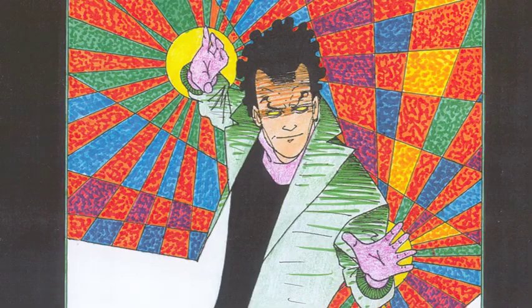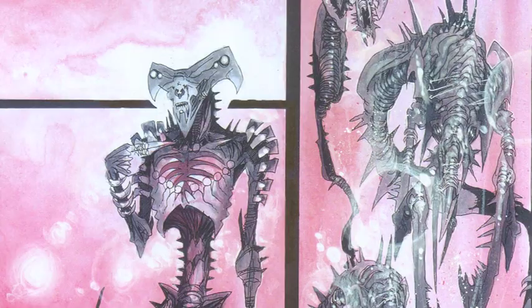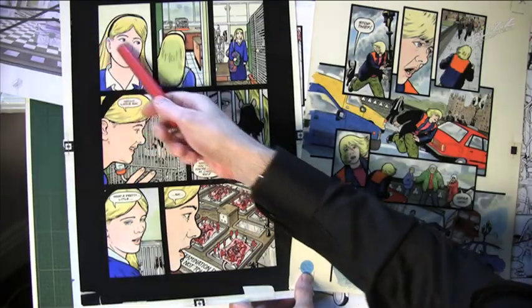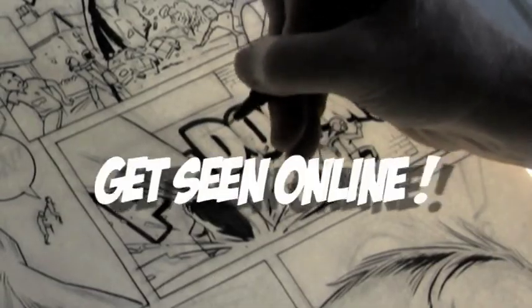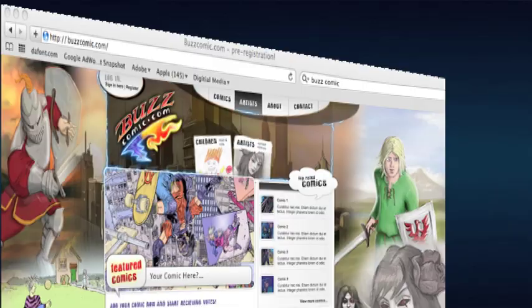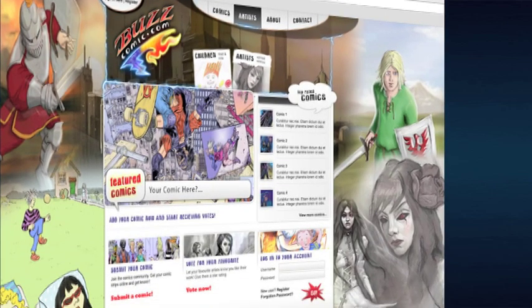In this way, we can create a very vibrant comics community where people can get feedback. They can get encouragement. They can learn from the tutorials. They can contribute to other people's learning. The most important thing for a comics artist is to get their work seen, to get an audience. With Buzz, you can put your work online, you can get it seen and ultimately get it published.